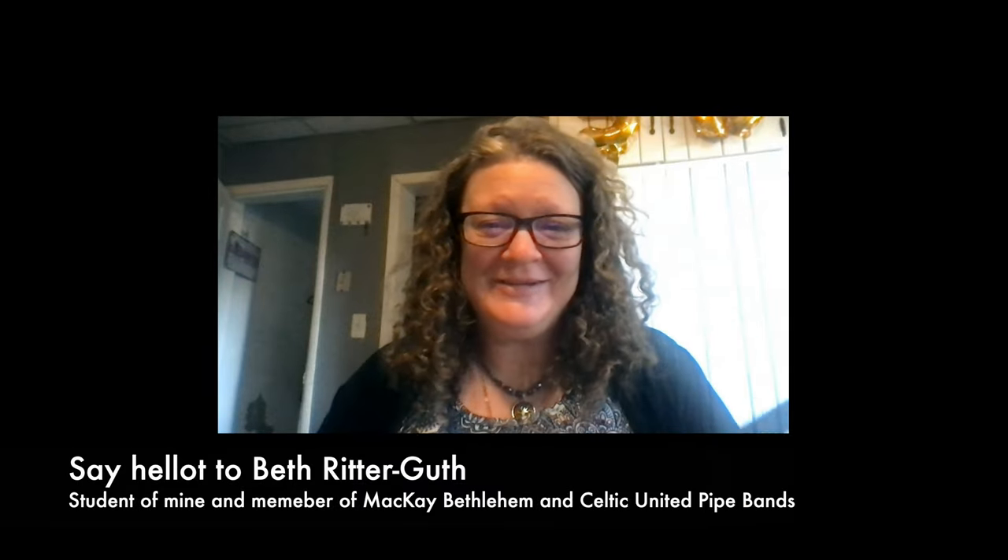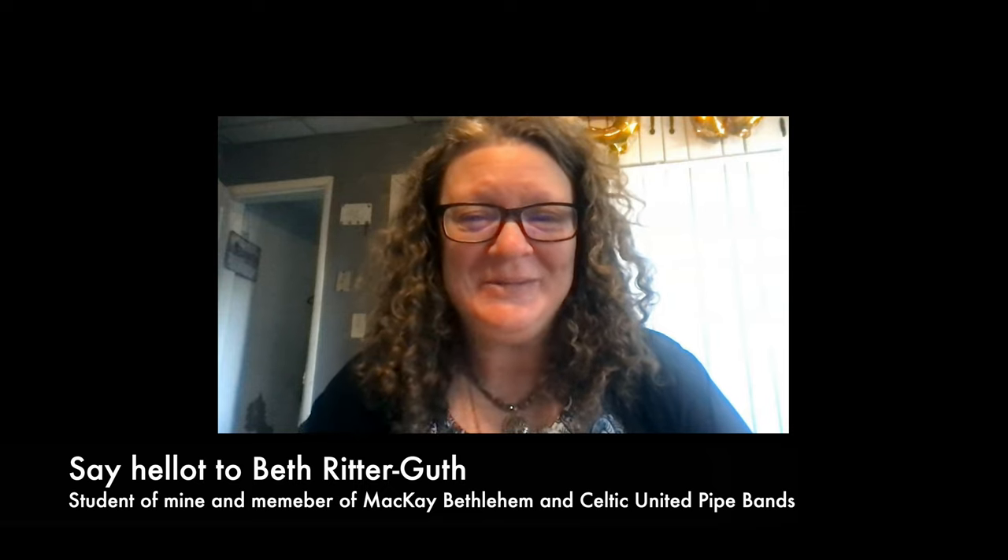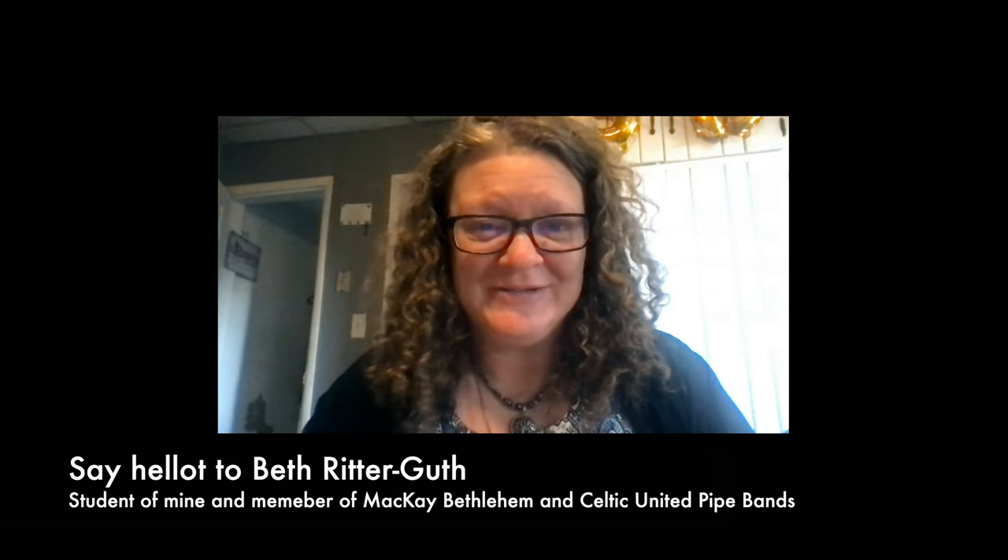Hi everybody, my name is Beth and I'm here to tell you why you should do the Ultimate Doubling Exercises. I've been playing the pipes for a very long time. I actually retired from piping for about 20 years while my boys were growing up, and I just came back to piping. I really needed to brush up on all of my embellishments, and doublings are in every tune that we play. The Ultimate Doubling Exercise really helps to get your doublings crisp and even. My doublings have improved so much doing the exercises every single day. I'm wishing you all the very best.